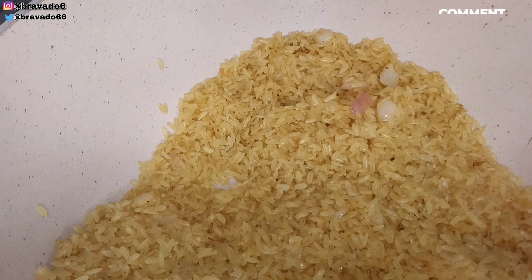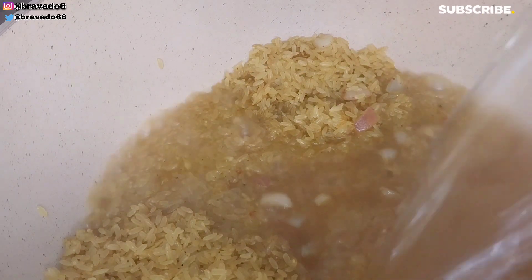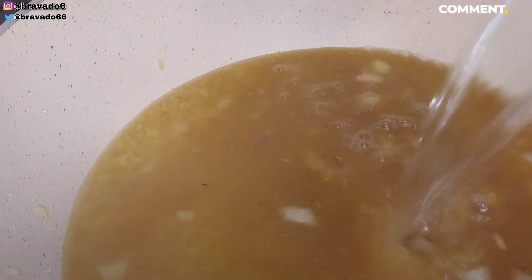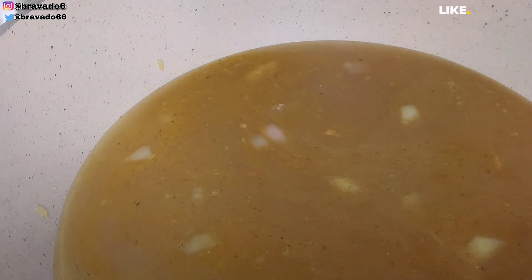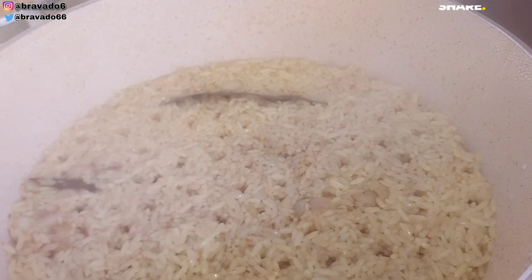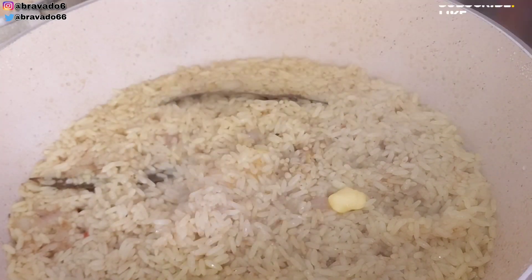Remember, this rice has not been parboiled, so you have to add enough water and meat stock to cook it until it's tender. Off camera, I added bay leaves, covered the pot, and brought it to a boil. The rice is about 70% done, so I went in with butter for shine, covered the pot, and once the rice is ready you fluff it and set it aside.